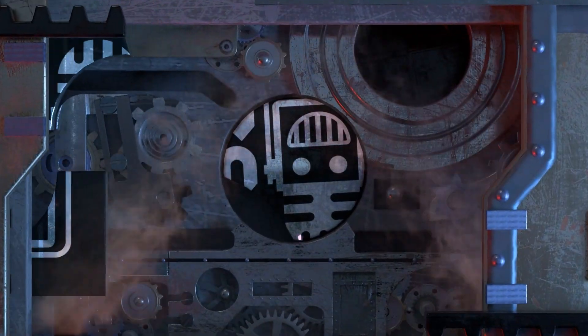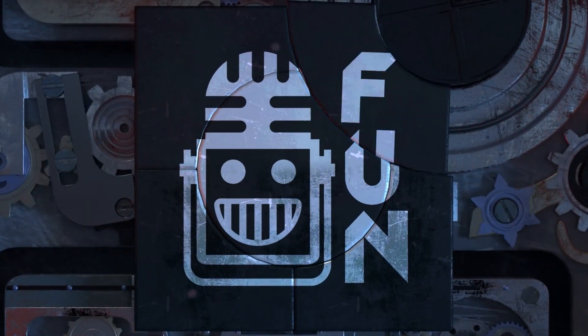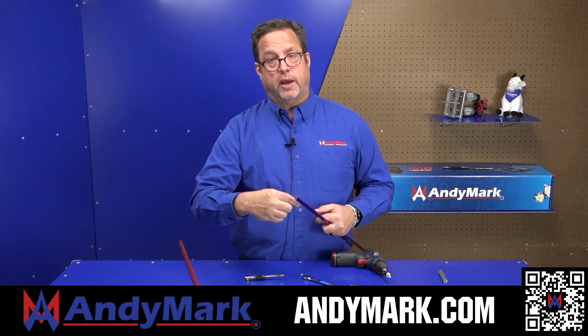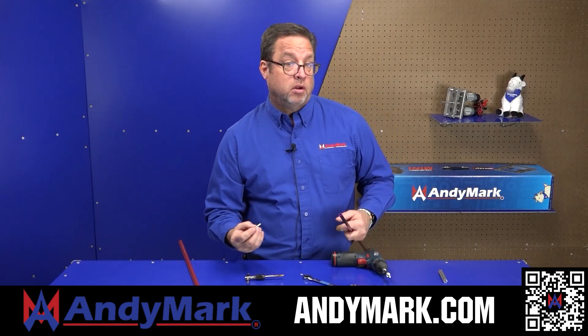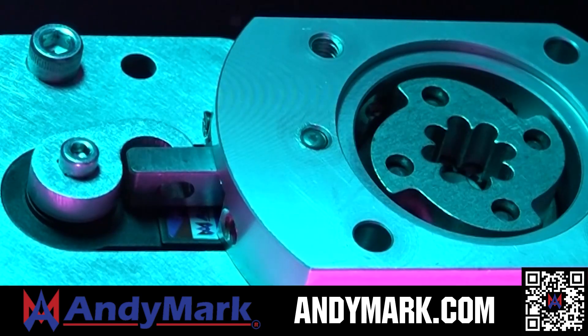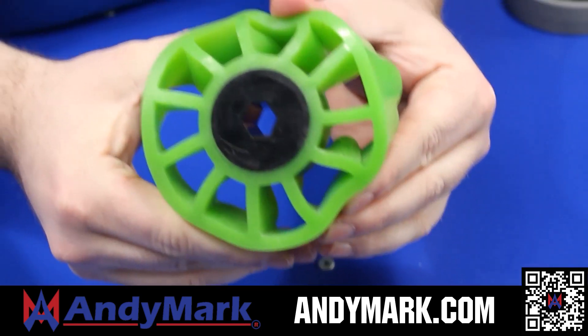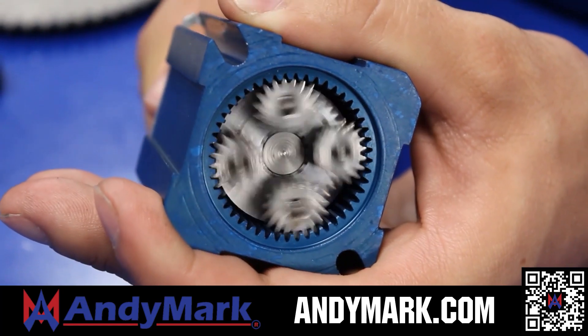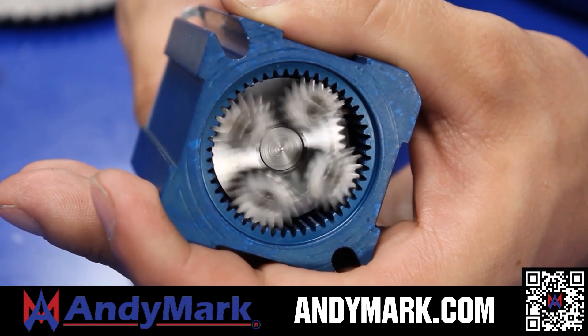This video is brought to you by our viewers, supporters, and members, and also in partnership with the following. Anymark provides superior service with the reliability that teams expect. Check out their sport gearbox and ratchet sport options, and their tried and true compliant wheels used by teams all over the world. From mechanical and electrical products to tools and hardware, head on over to anymark.com for your one-stop shop of high-quality and affordable solutions.